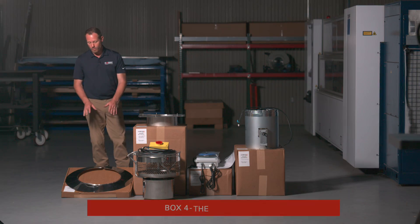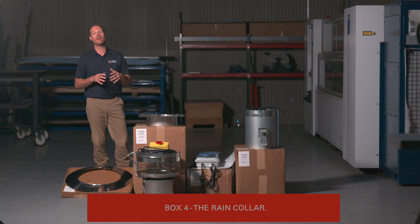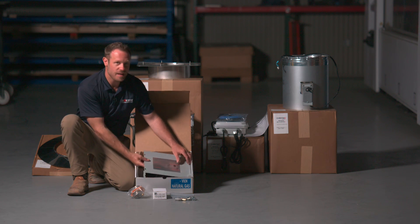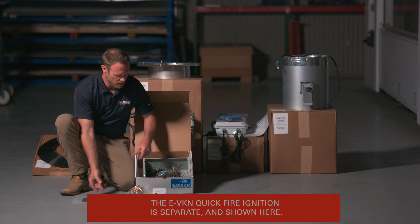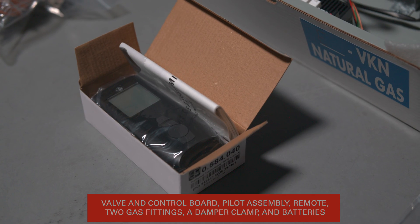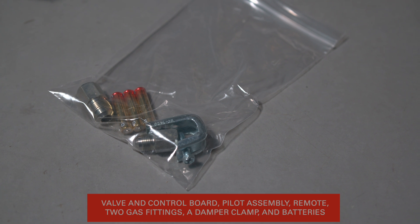The fourth box will have the rain collar that we attach to the fan to help keep any elements or rain from coming into the fan system and dripping down your flue. In addition to the XFENTISO components, you will also need the E-VKN quick fire ignition. In that box you'll find the valve and control board, the pilot assembly, remote, two gas fittings, a damper clamp, and batteries for the remote.